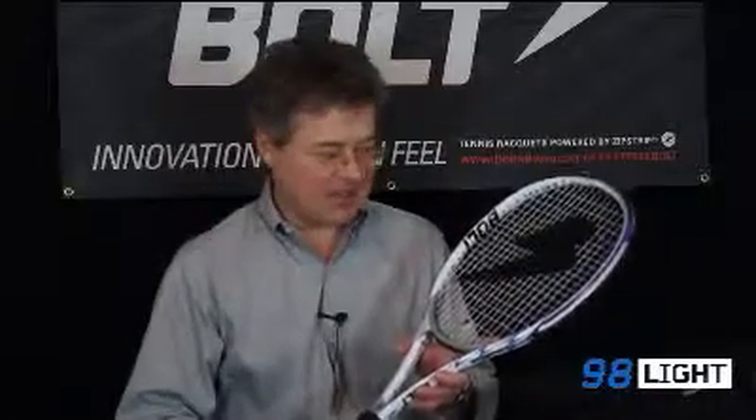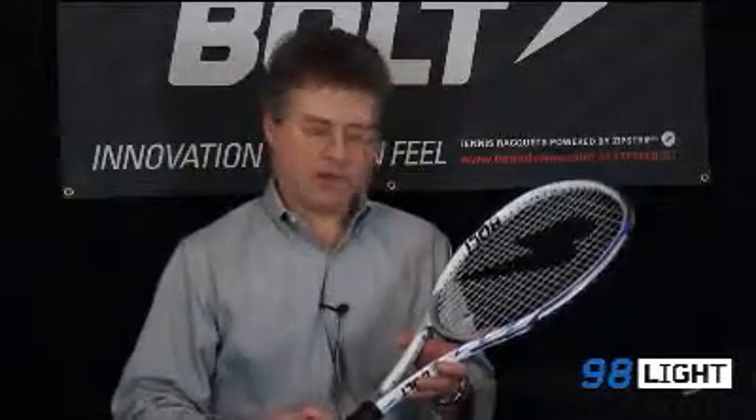Hi, my name is Brett. I'm the designer of the Bolt Rackets. This is the 98 Lite. It's designed for advanced recreational play, well suited for players 3.5 to 5.0.